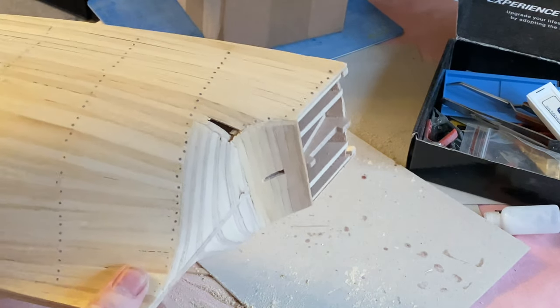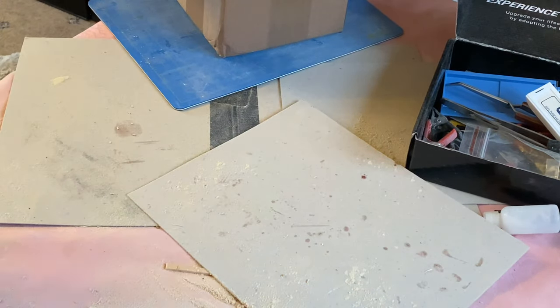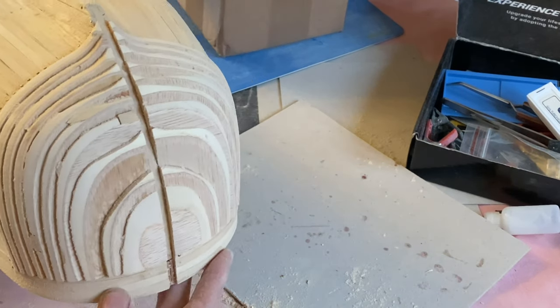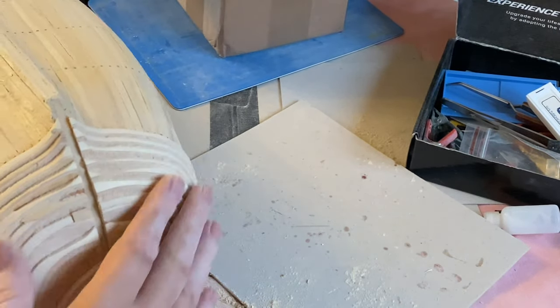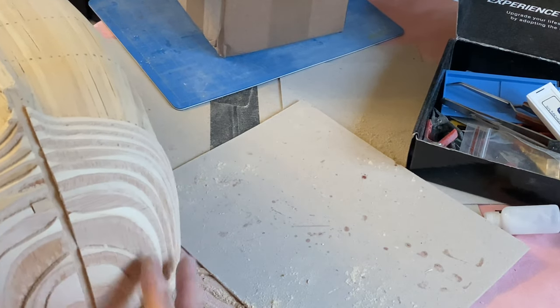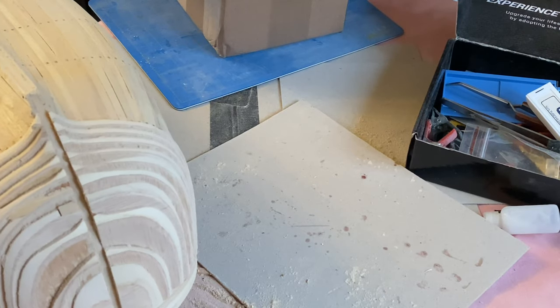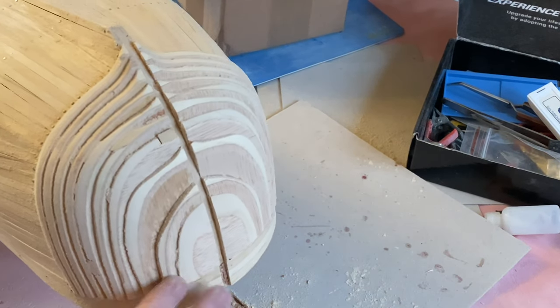Now we're going to continue with the front section. I've already sanded it a little bit and it's taking a long while to get this down. It has to be done by hand really because I can keep a close eye on where I am with the sanding.